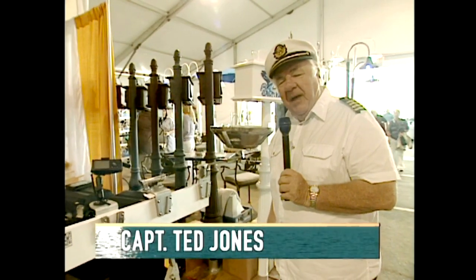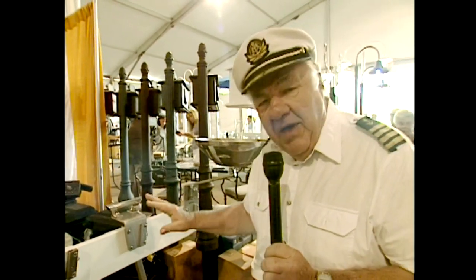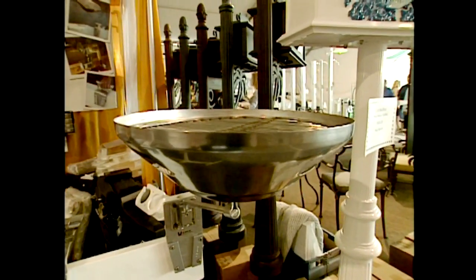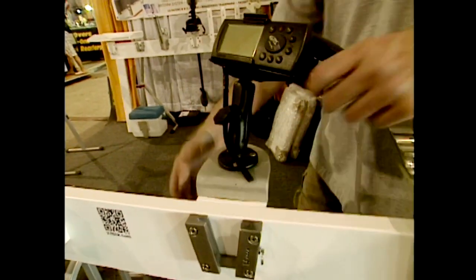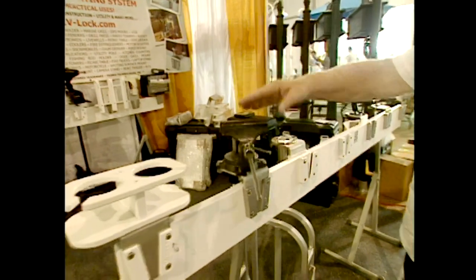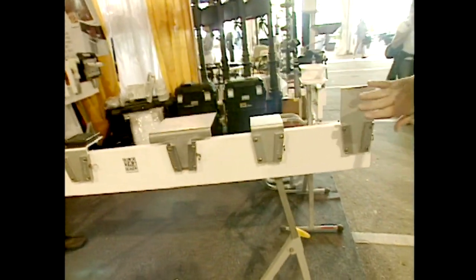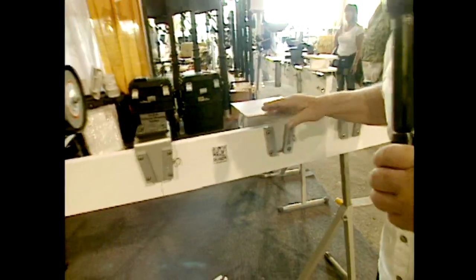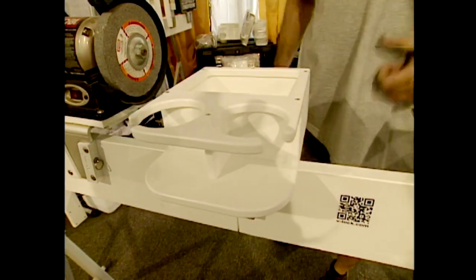Welcome back aboard Pleasure Boater from the Miami International Boat Show. Let's talk about V-Lock — we've featured it here before. You want to mount a grill, a cleat, a GPS, a rod holder, a vice, a cup holder? Pull one little pin and remove it. There's a rocket launcher rod holder, a grinding wheel, a buffing pad — the number of uses is endless. You can mount something vertically or horizontally, and they've even come up with a grinding wheel and buffing pad application.